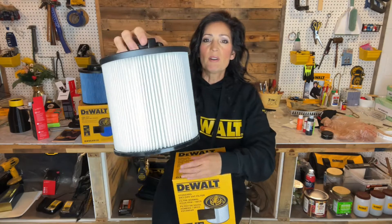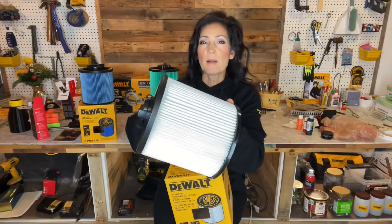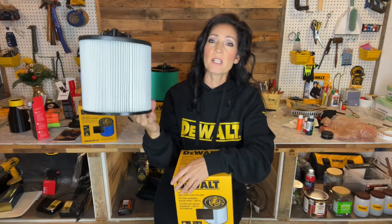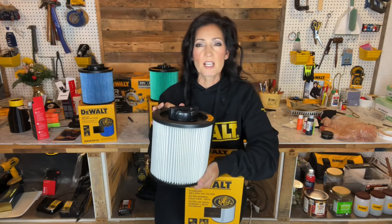I'll give you a close-up look. It has a pleated, durable, single layer of material that traps typical shop, garage, and job site debris. The greater surface area resists clogging. The information online says it's made of a Gore-Tex material.